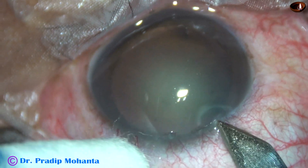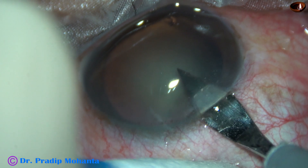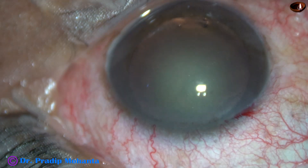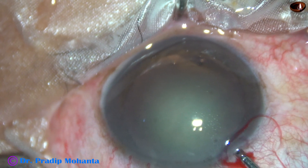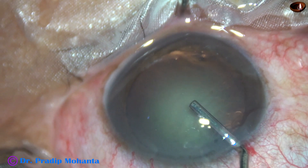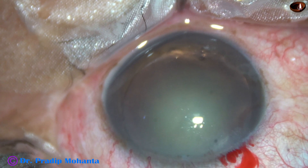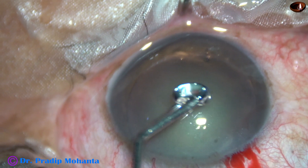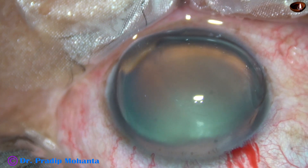This is the main incision with a 2.8 mm steel keratome on the posterior aspect of the limbus. The anterior chamber is now being filled up with 2% HPMC, which is also applied over the corneal epithelium for better visibility.